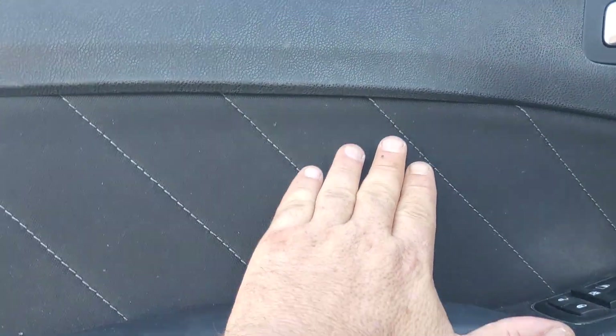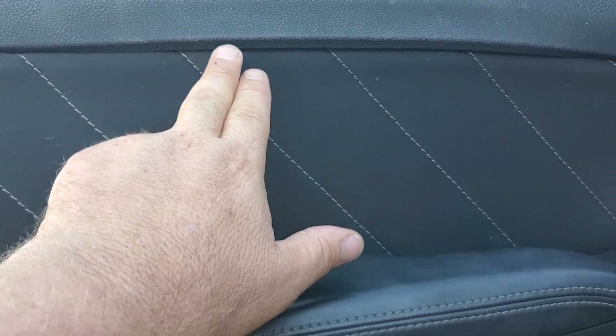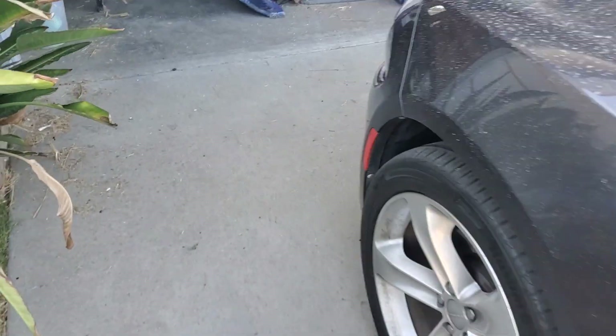I glued under here too. It didn't come out exactly perfect because I didn't get this part stuck in far enough, but hey, who's gonna notice? Looks better than it did.